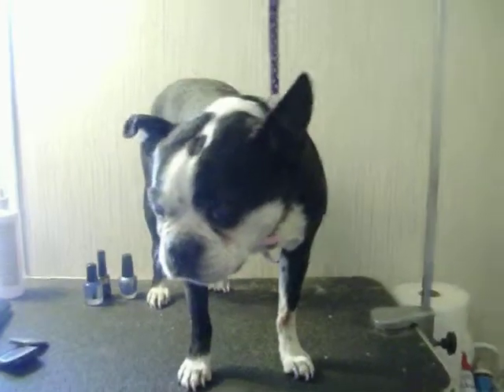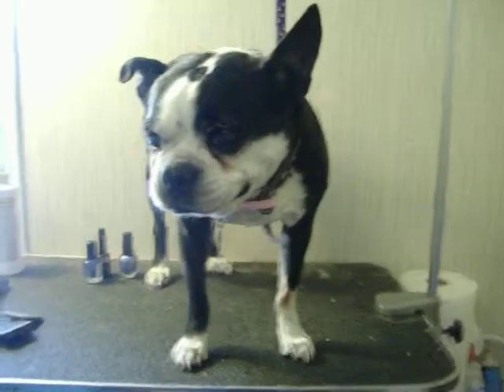Hi Doodle. So this is going to be a doodle video. I'm going to show you the rest of Doodle's toenails and then I'm going to show you the after video of Cassie the Sheltie.